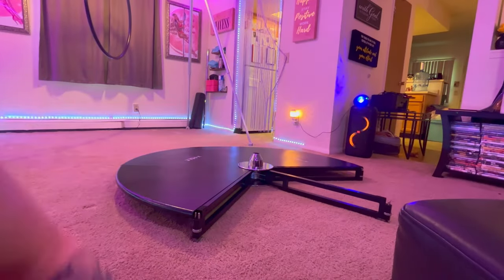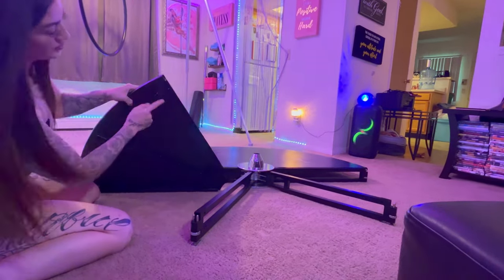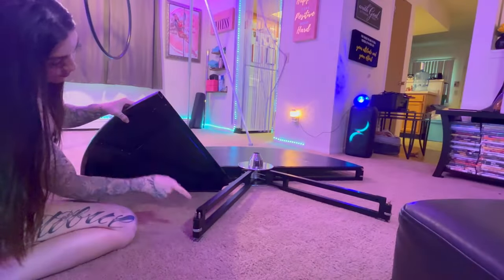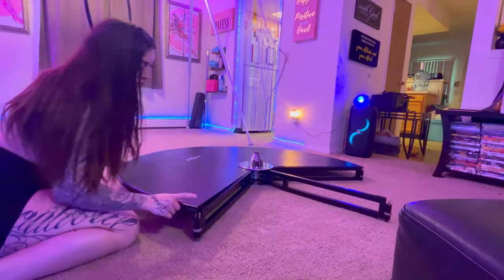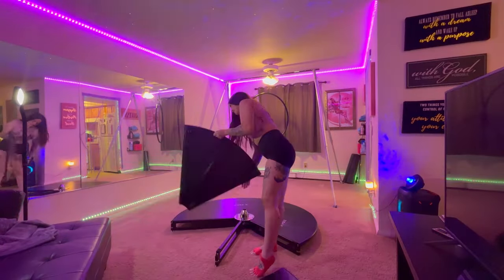I want to show you a closer look at the stage and how the pins lock in from the bottom. On each plate there is a little pin that you pull and it releases, and is able to lock in to the bottom main stage.